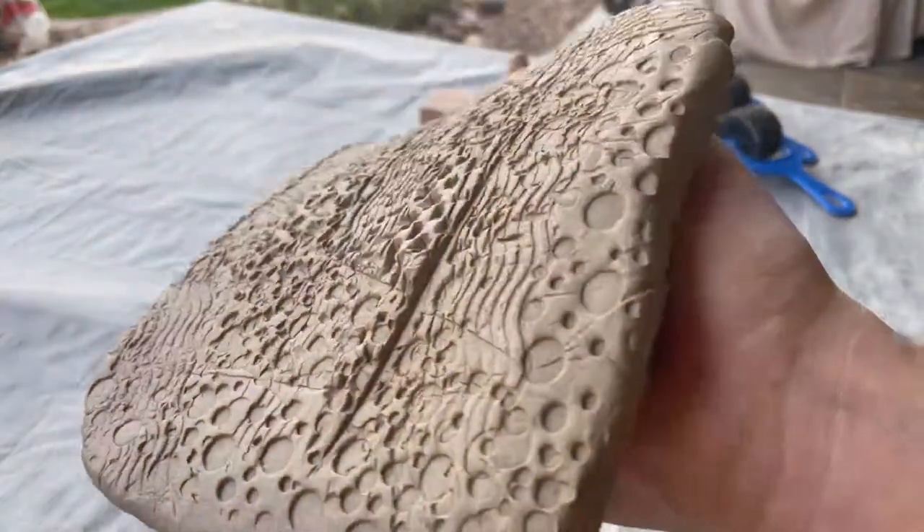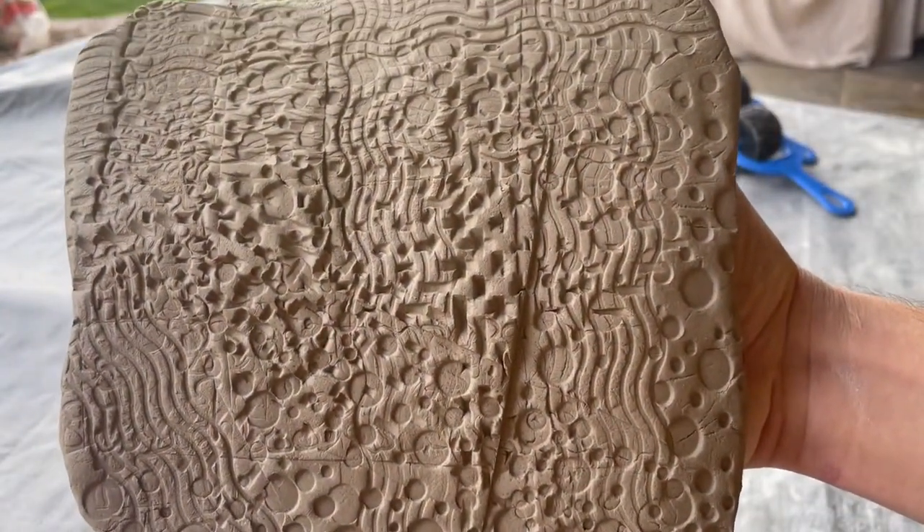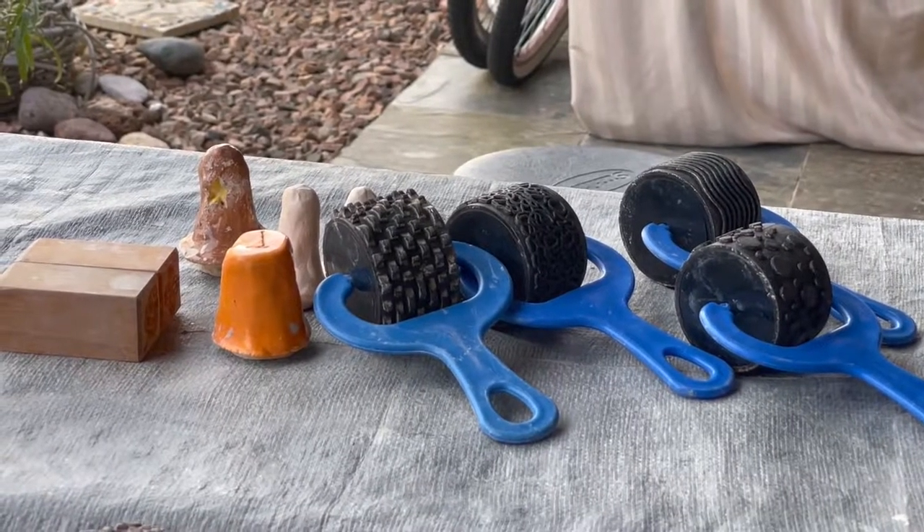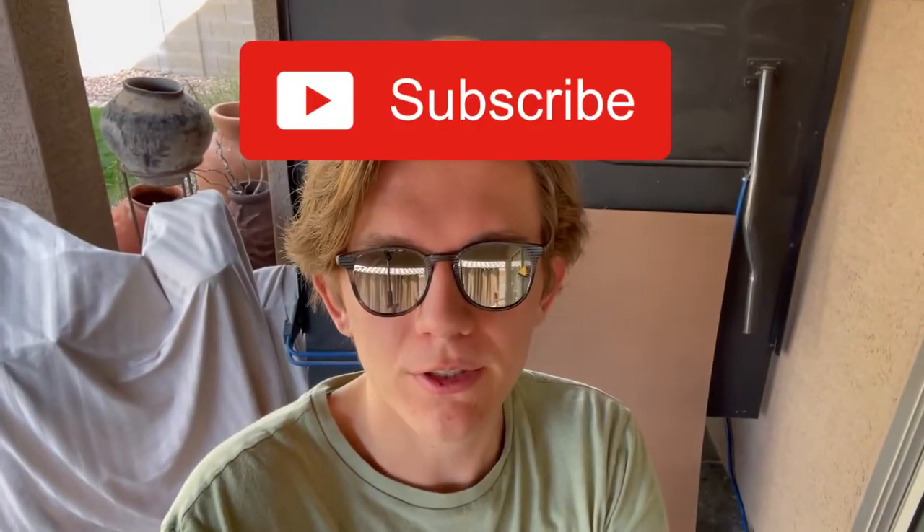Yeah, combining them kind of looks like a Van Gogh painting — the things you can do with stamps. Alright, that's going to be it for this video. Make sure you subscribe to my channel, follow me on Instagram — I'll put the link in the description below. Thanks for watching, I'll see you in my next video. Peace.